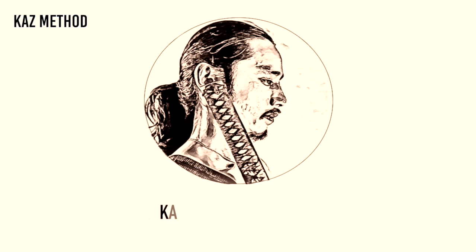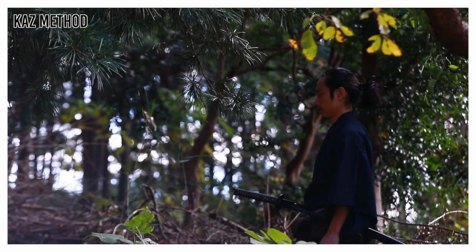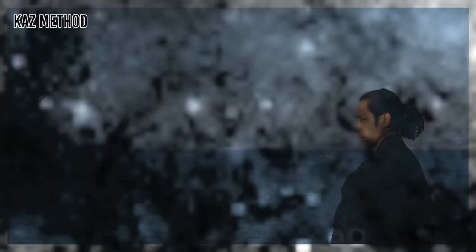Today I will show you battō and noto, which is drawing the sword and sheathing the sword. This is in response to a request from Chris to do noto. Hi, I'm Kazu, an actor, a samurai sword fight choreographer and trainer from Japan. I teach Japanese sword fighting as a way to improve your body and mind harmony. Everyone is welcome.